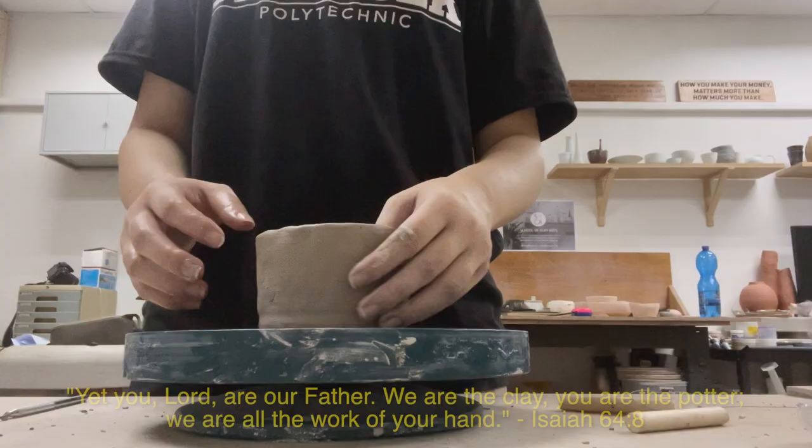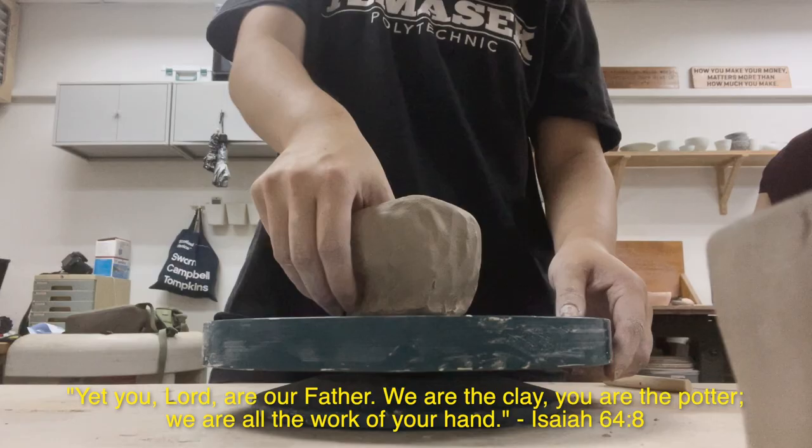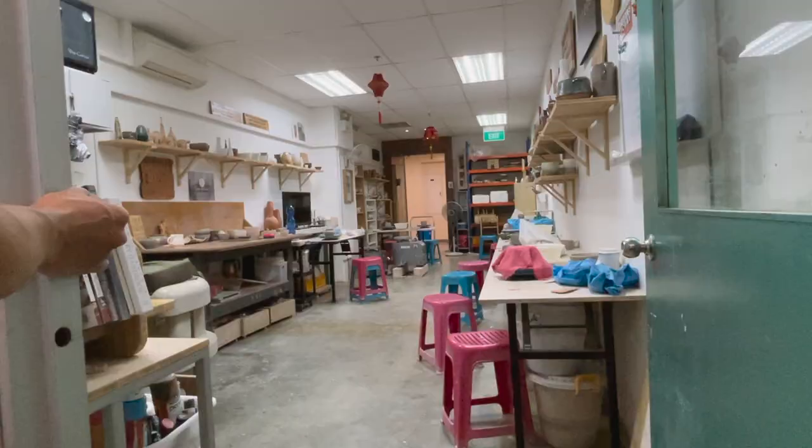And just imagine God doing that for each of us. Like Isaiah 64 verse 8 says: 'Yet you, Lord, are our Father. We are the clay, you are the potter. We are all the work of your hand.' How amazing is that?